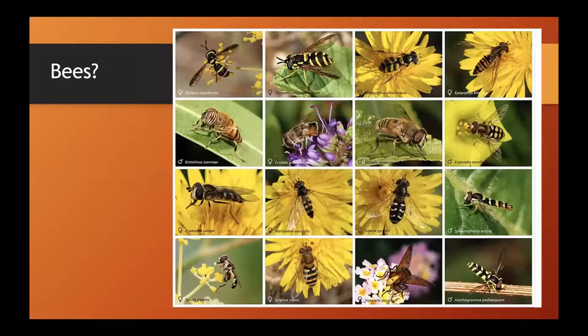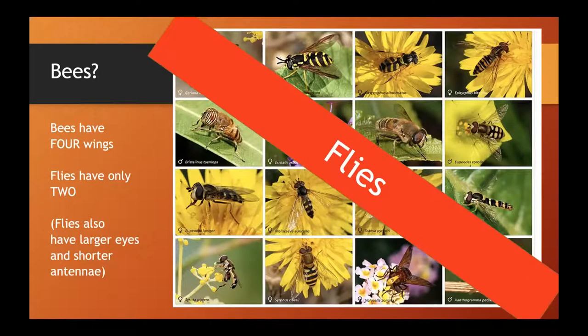Now I've got a quick section on bees. Unlike butterflies and moths, bees are sometimes a little tricky to identify. These are actually all flies — bee flies — mimicking bees because bees can sting and flies don't. They're actually all flies. They are pollinators and important to have in your garden. Some differences: bees have four wings, flies have only two — you can see just two wings on each of these. Flies also have much larger eyes and these short little antennae.